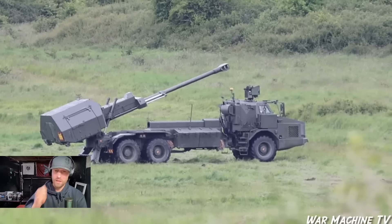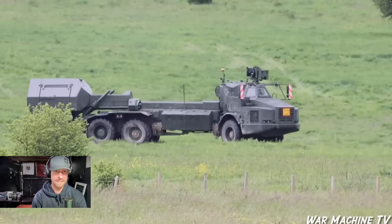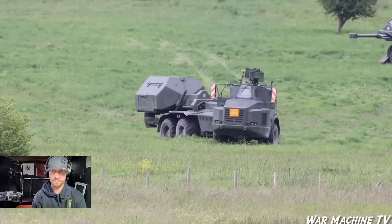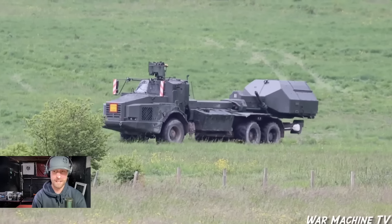It must be a pretty well-built chassis to obviously be able to withstand the pressure when the gun is firing. As you can see, it's just showing how quick it can get in and out of action.